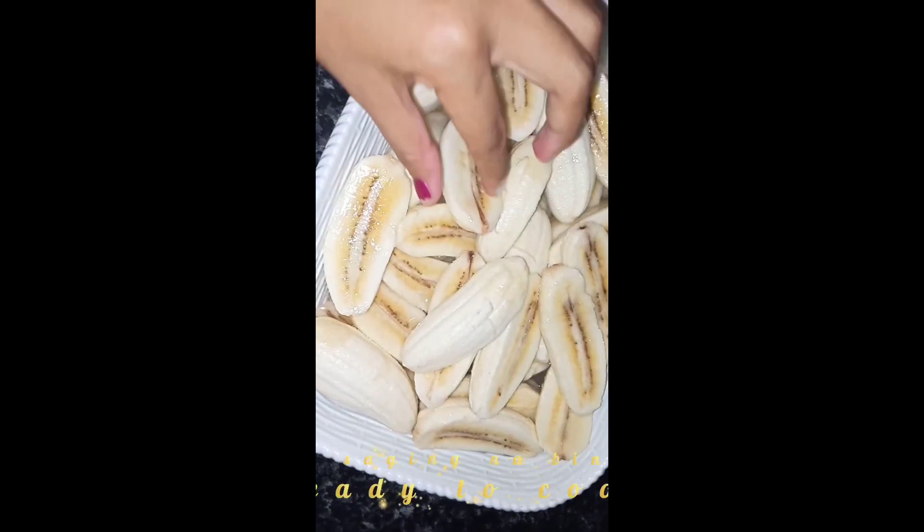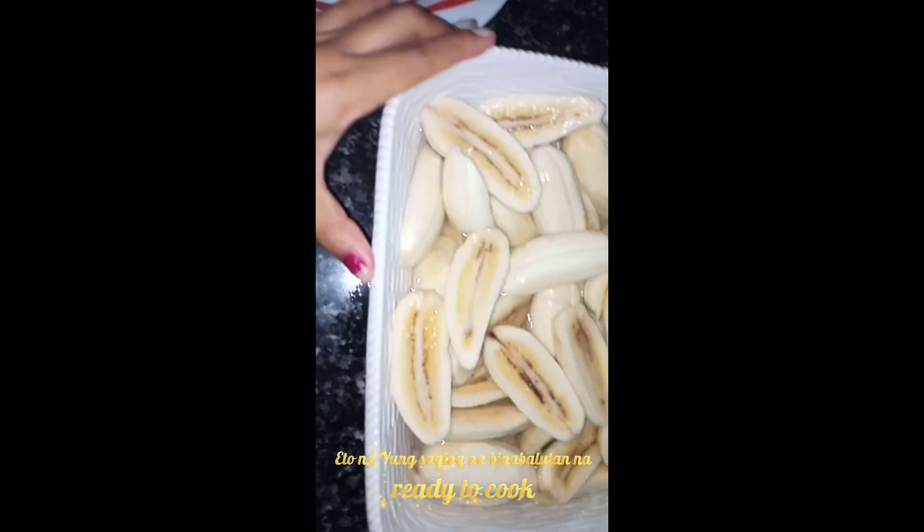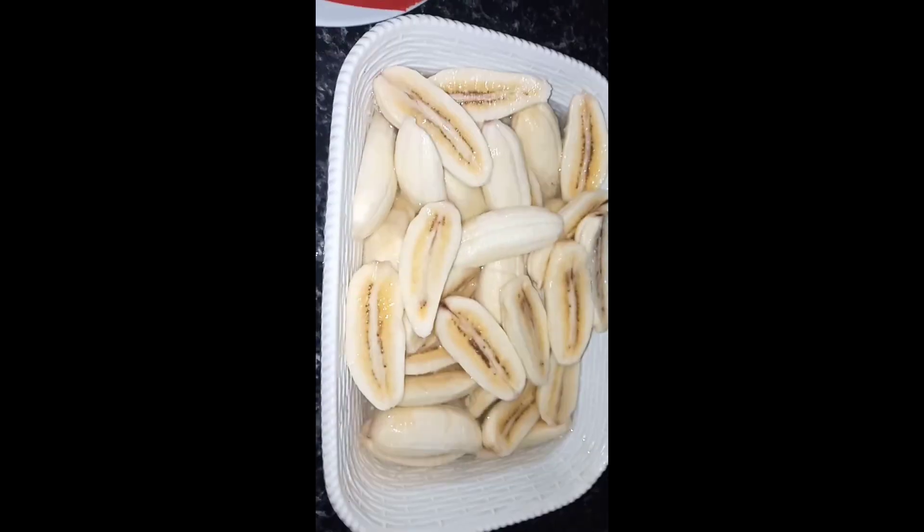Ipapakita ko sa inyo kung paano ako magluto ng barbecue with frothed sugar — Banana Q kasi saging, diba? Banana Q ang lulutoin ko. Ito na yung saging natin na ating lulutuhin. Tapos na kong balatan at hiniwa ko na, nilagyan ko na ng tubig para hindi masyado galawin ng mantika. Ready to cook na!